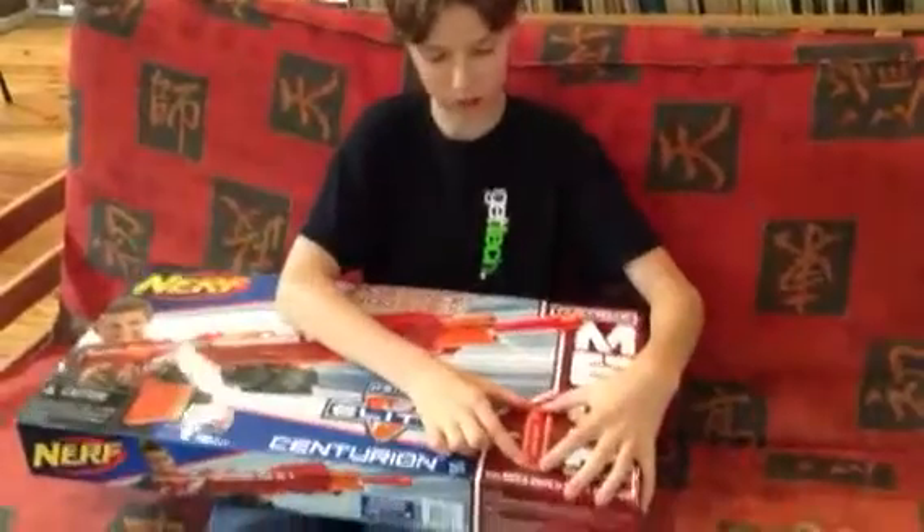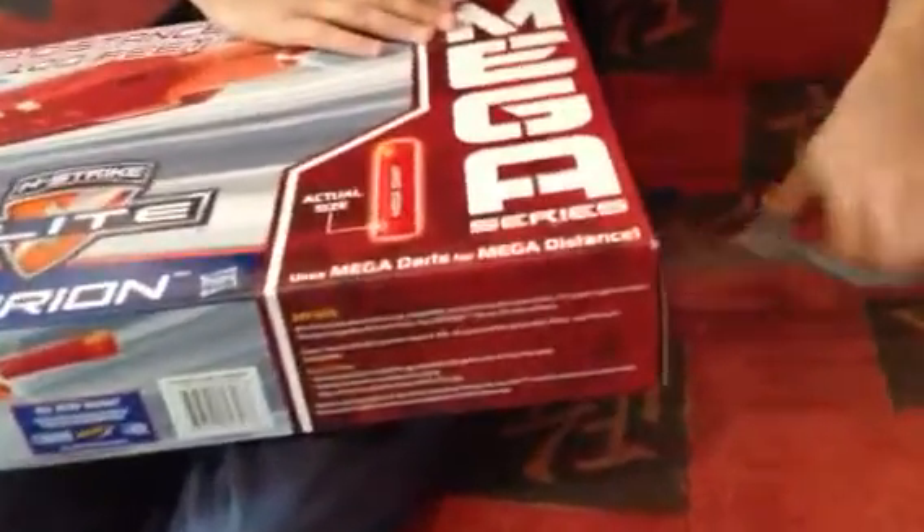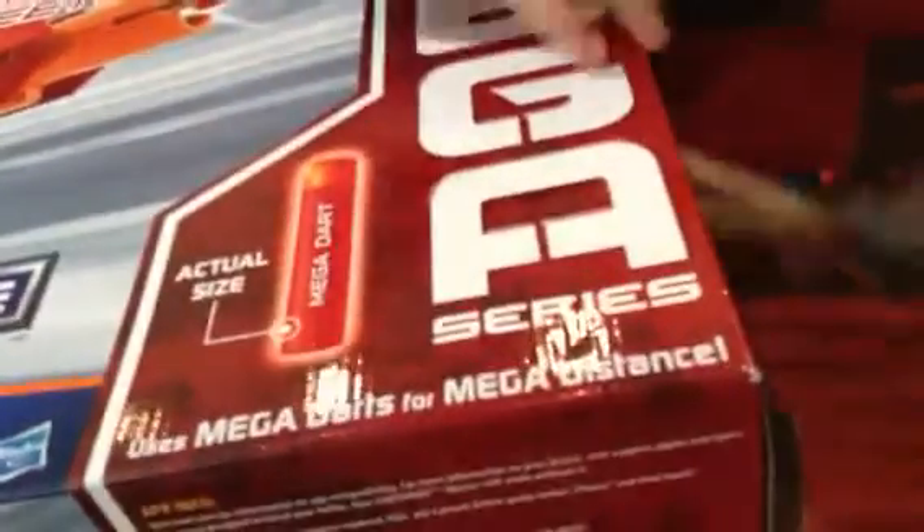First, let's take out the Centurion. I'm very excited. That's the actual size, supposedly — we'll see. And I've got an Elite Dart, and I'll show you why in a moment, when I get this thing open.